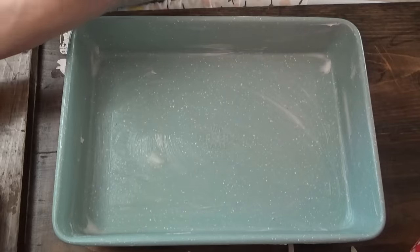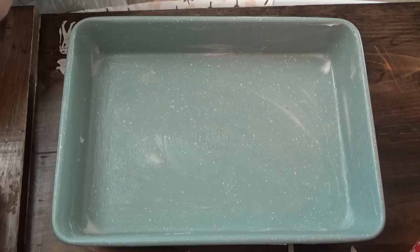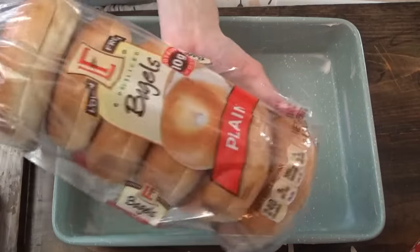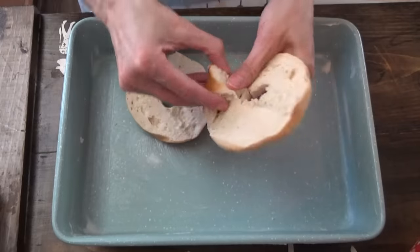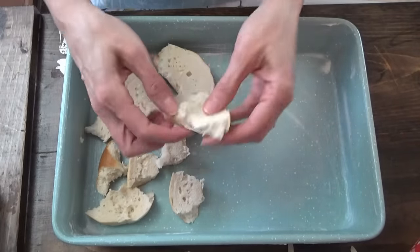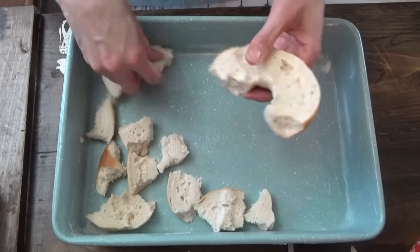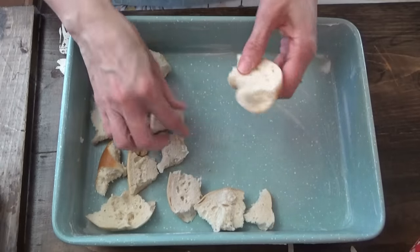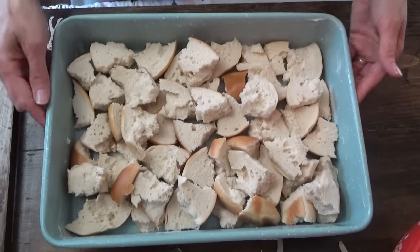For breakfast in the morning, I'm making some baked bagel French toast. We're using plain bagels and just going to break them into small pieces — you can cut them, but I'm just going to break them up real quick. This is a 9 by 13 pan, so we'll see how many it takes to fill it up. I'm going to guess around three and a half — we'll go with four.